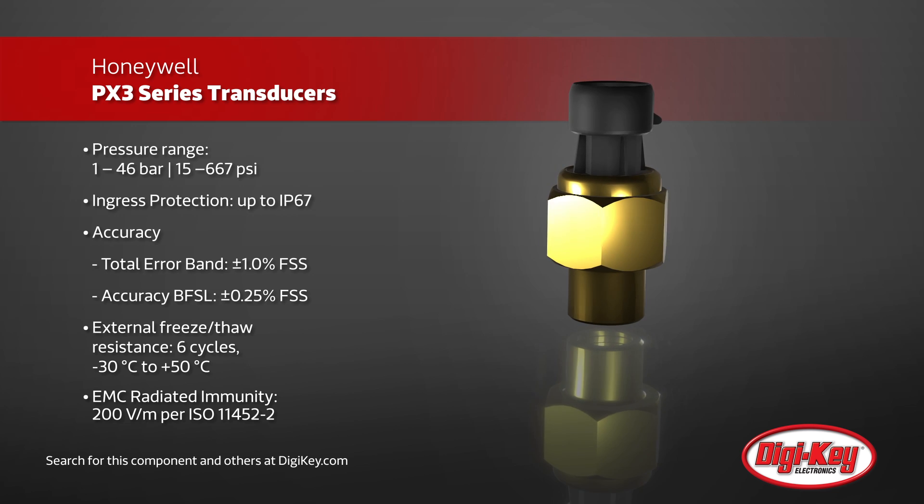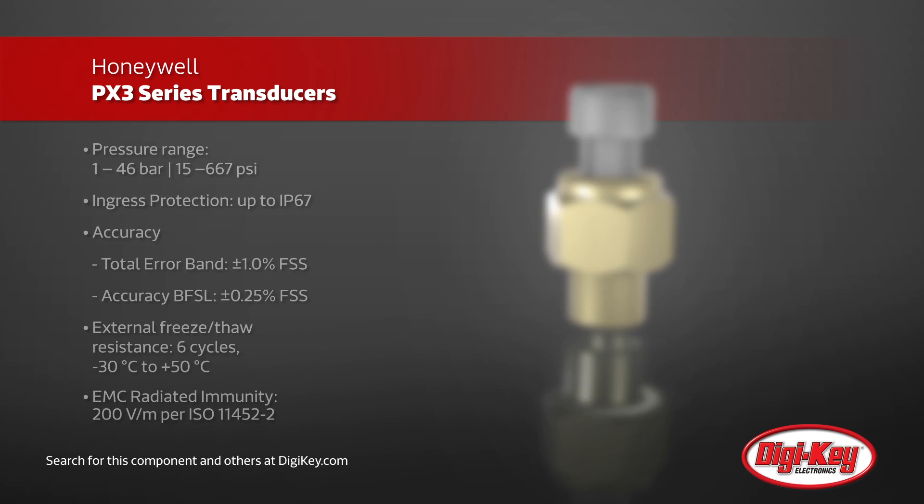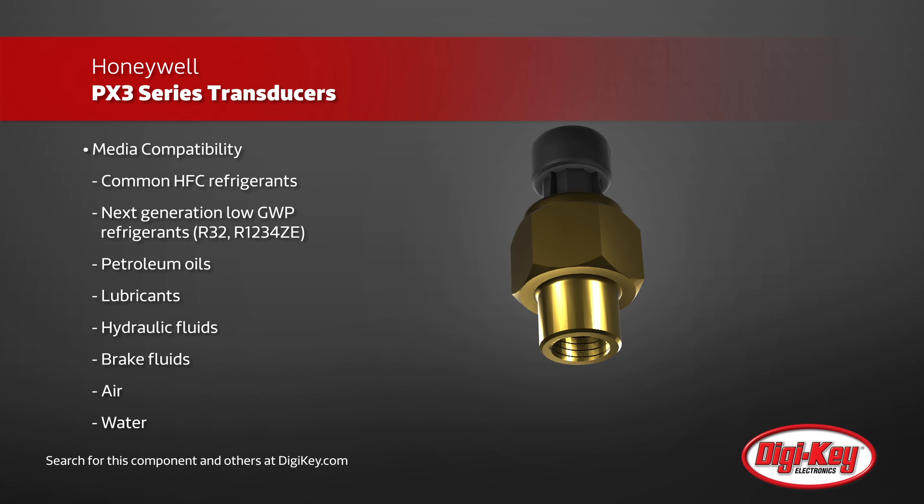The transducers can monitor the pressure of many different fluids, air, and water, and are perfect for HVAC systems, air compressors, and transportation applications.